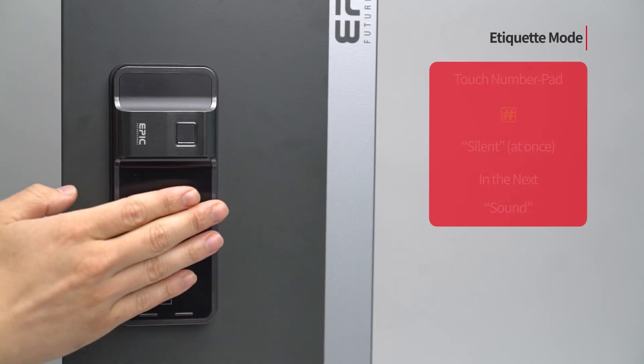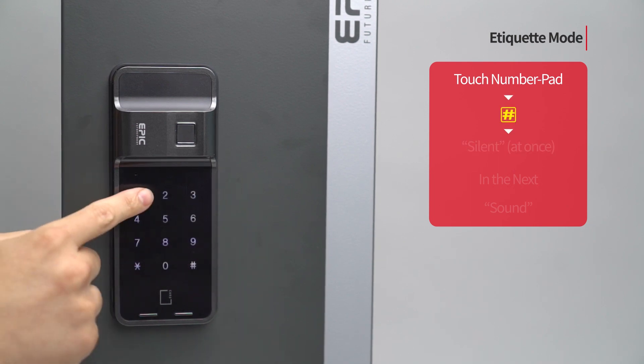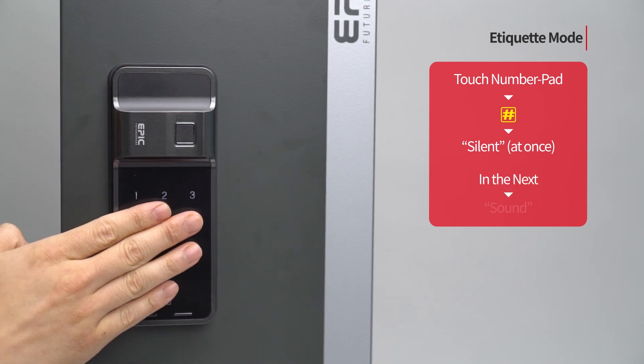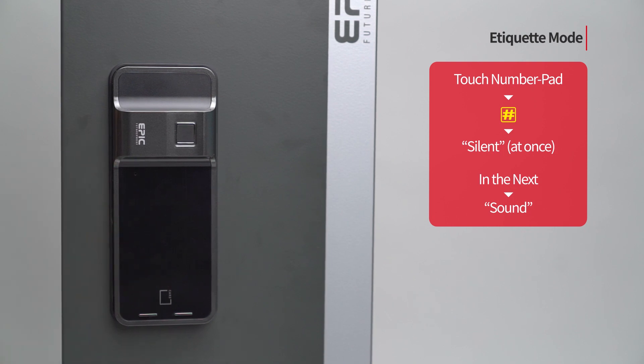Etiquette mode: Touch the number pad to turn on all LEDs. Press the pound button once. It is applied only once when the door is open, and the function is released after opening.